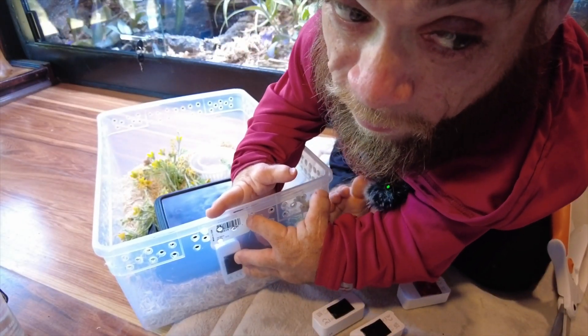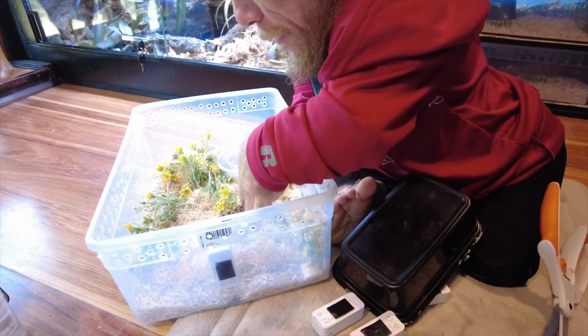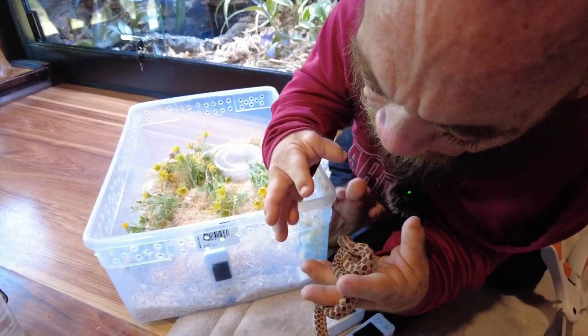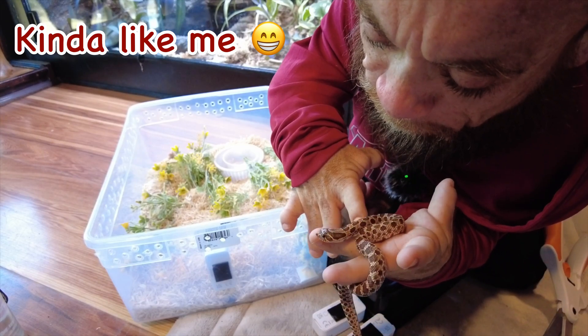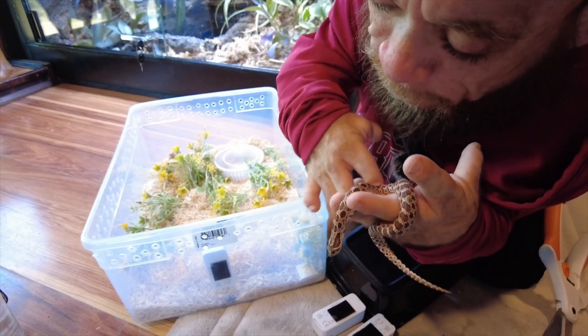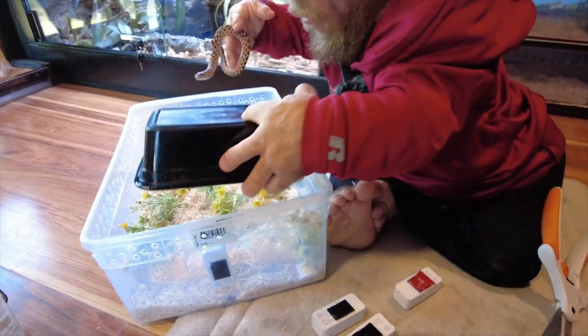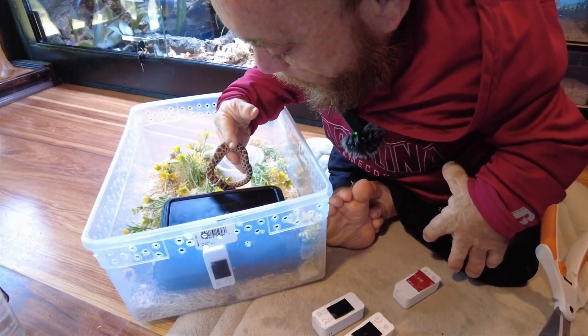Just stick it right on the side on the heat side. Here's my boy Taki — he came out to see us. Taki's got a fat head for his body! Alright Taki, let me put you back in your house so I can get back to your sister and brother — or future wife, whatever you want to call her.